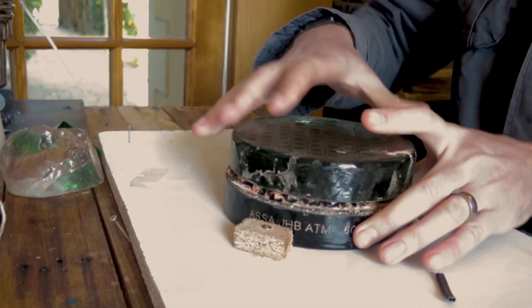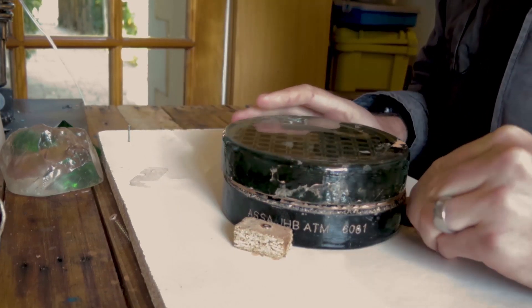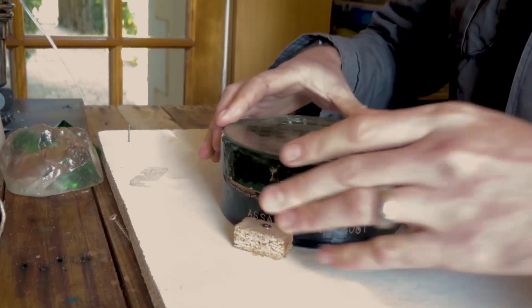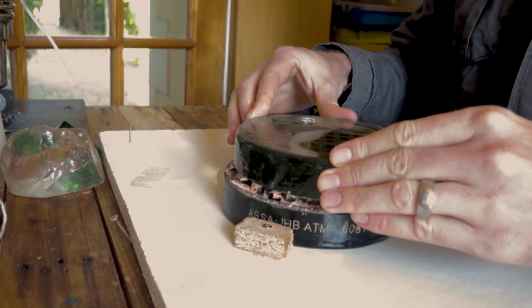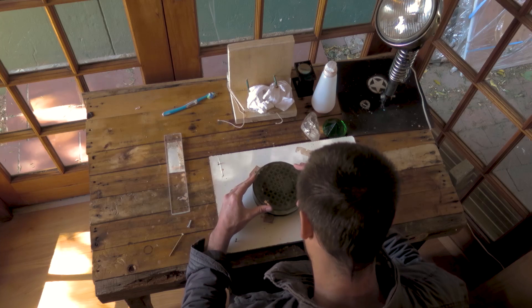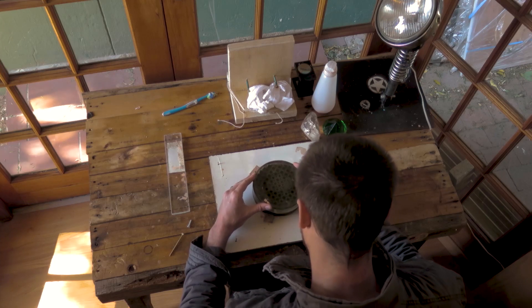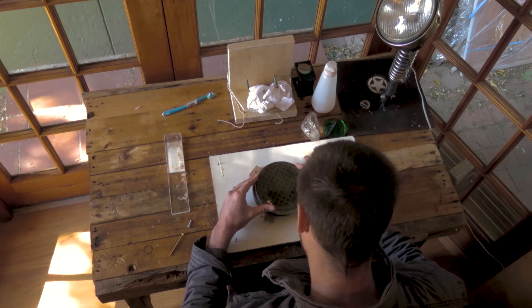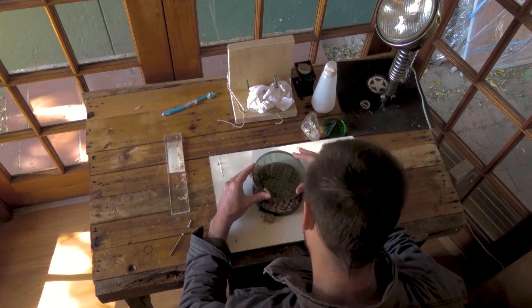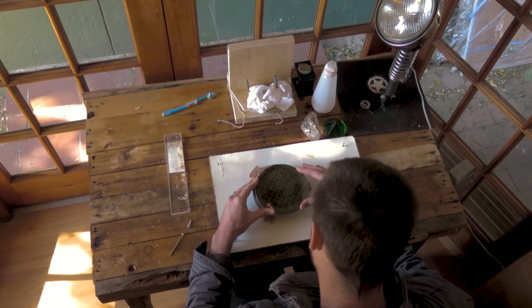Rotate the tool every 10 or so strokes, and rotate the mirror in the opposite direction. Keep this random to not imprint any odd shapes into the glass. Also, don't push down too hard, and keep your fingers from getting too close to the edge, as this will cause the glass to heat up and expand. With polishing, keep the sessions to about half an hour and repeat until the surface looks polished out.